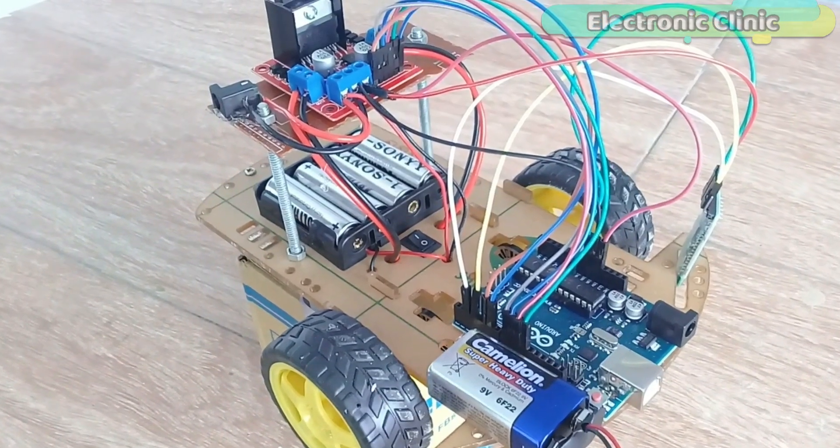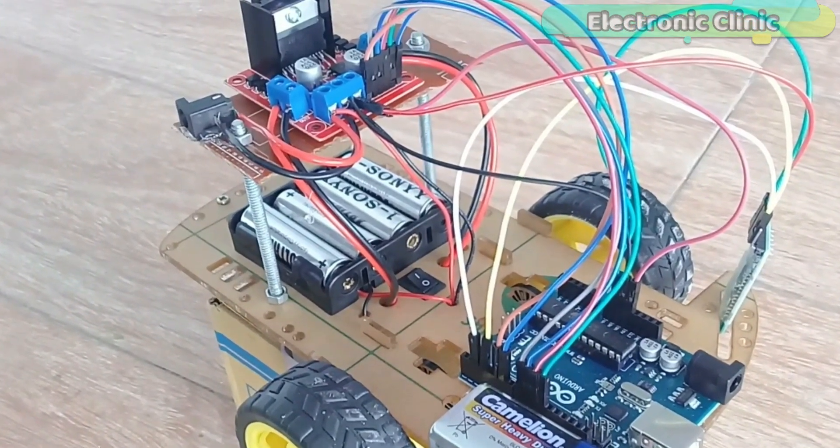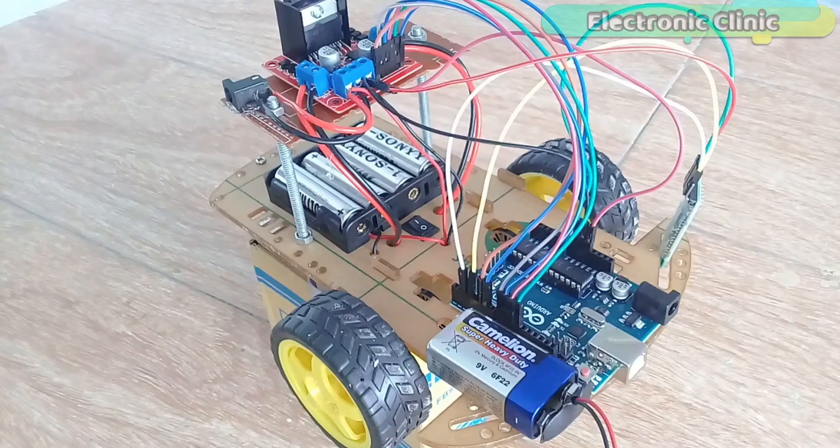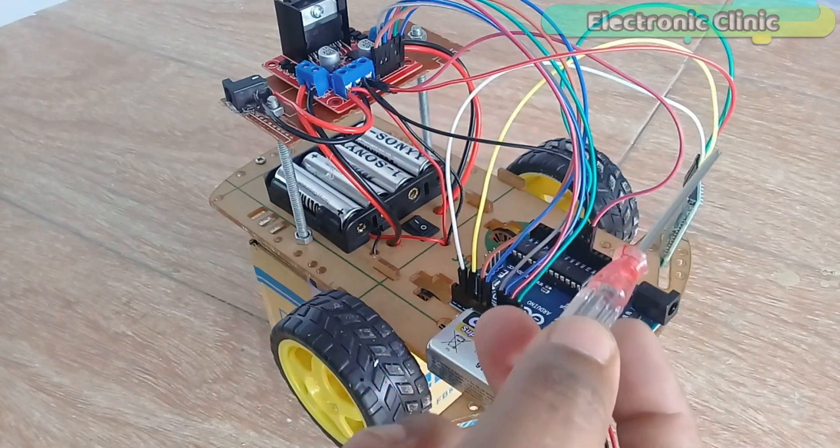The components used in this project can be purchased from Amazon. The component purchase links are given in the description. All the connections are exactly the same as explained in my previous tutorial. The only modification I did is the addition of the HC-05 Bluetooth module.